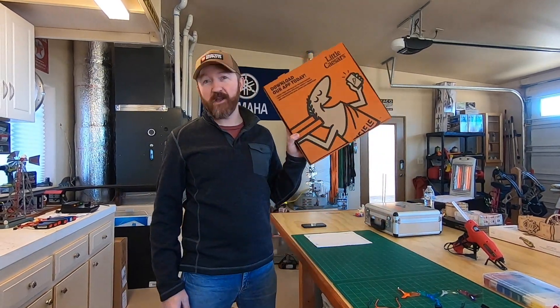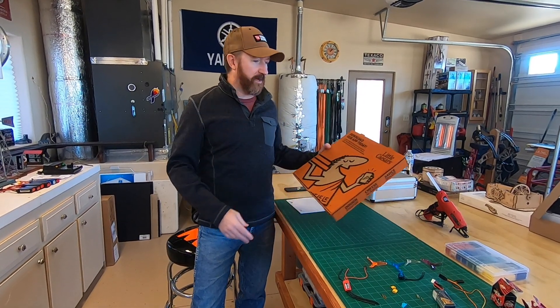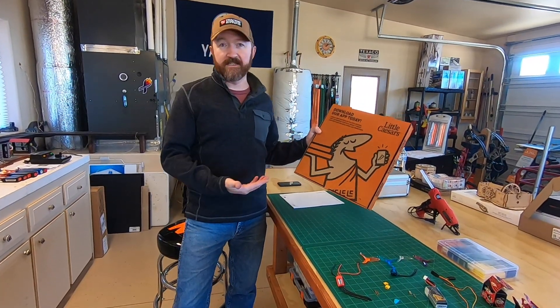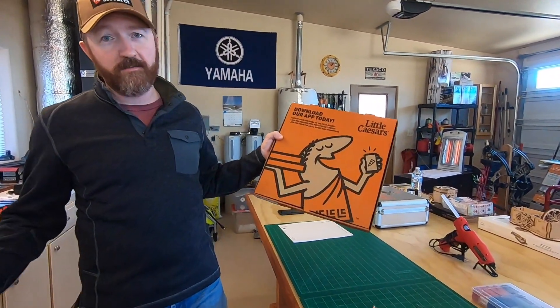We just finished our pizza. We're gonna make a pizza wing today based on the Flight Test Pizza Wing. We even have the Little Caesar's box just like they used. You can use any pizza box — this is just what we happen to eat.